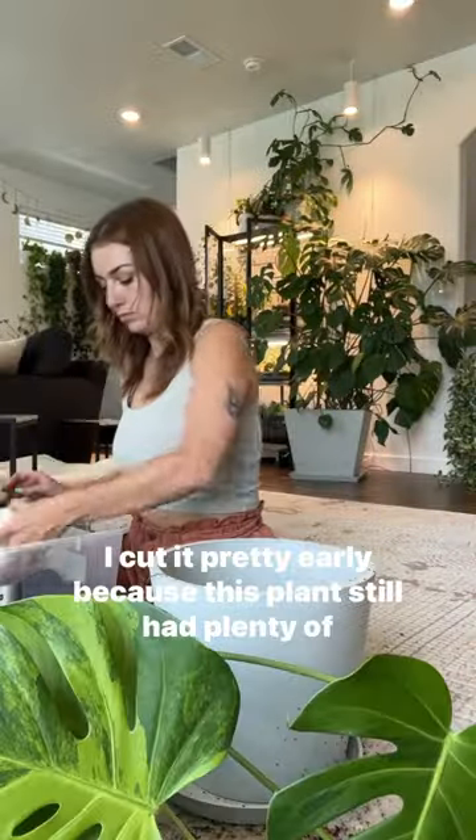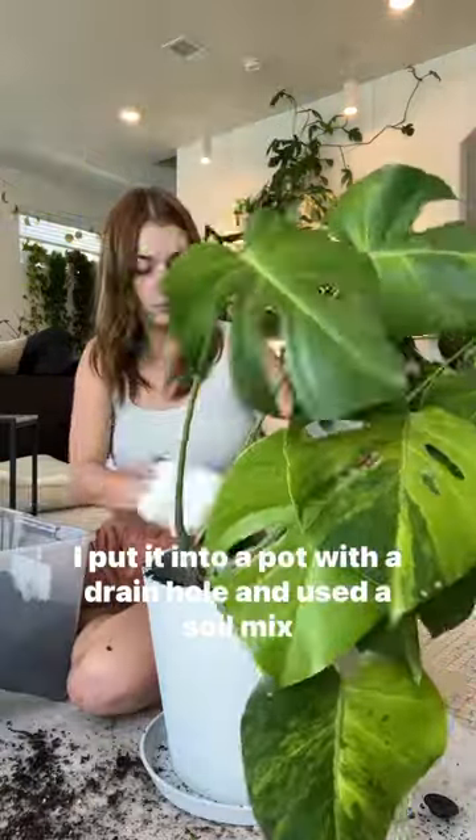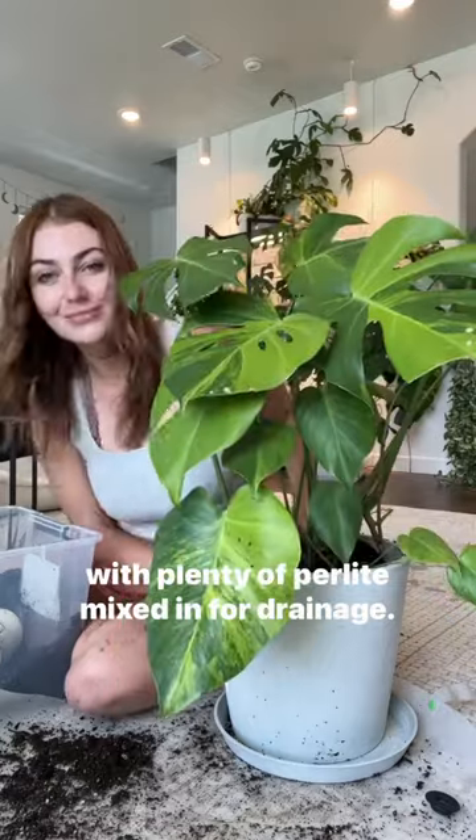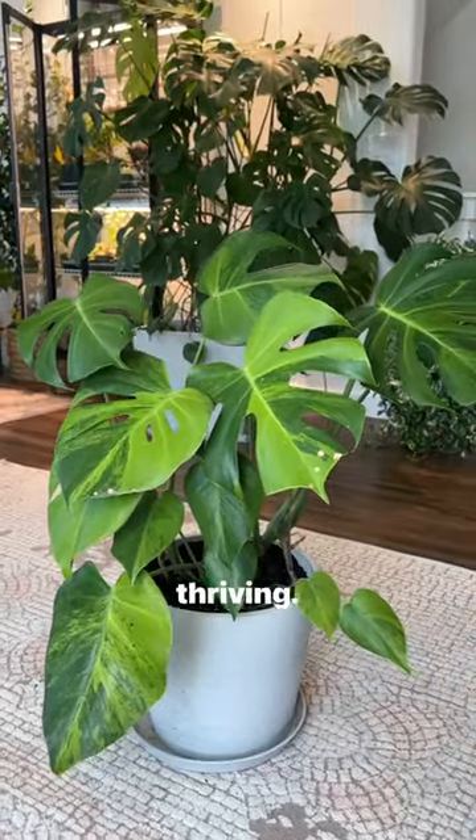I caught it pretty early because this plant still had plenty of healthy roots. I put it into a pot with a drain hole and used a soil mix with plenty of perlite mixed in for drainage. It happens to the best of us and as you can see it's still thriving.